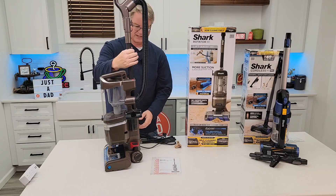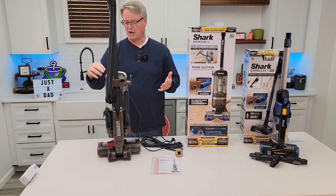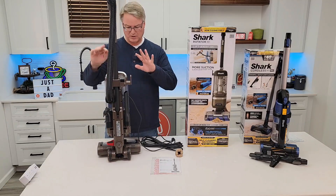We're going to wrap the cord up on this side. Two positions — pretty standard. One for hardwood floors, one for carpet. We're going to see how it does.